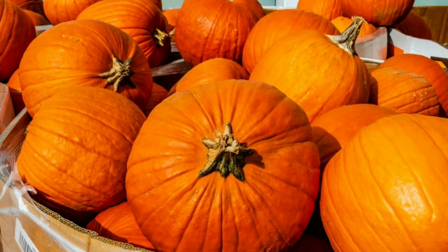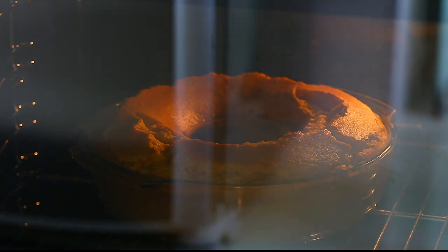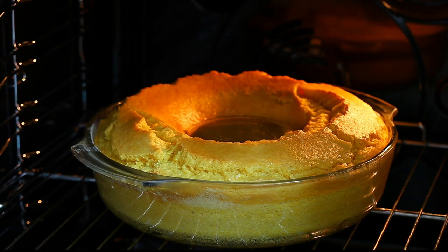Smooth ribbed skin, orange pumpkin, thick shell, seeds and pulp, pumpkin pie, pumpkin spice, jack-o'-lanterns, and all things nice.